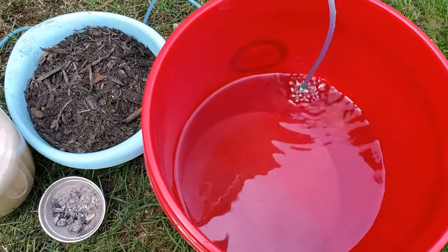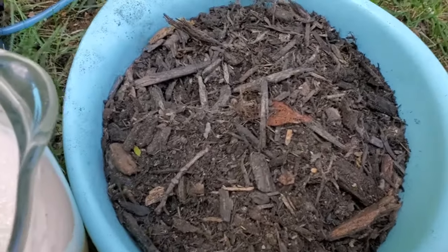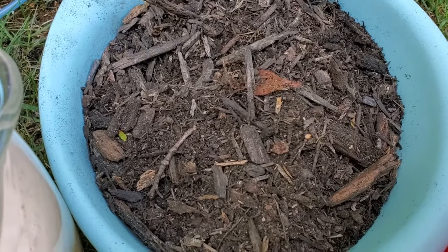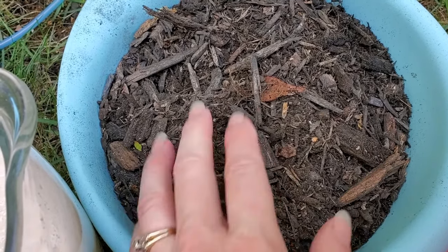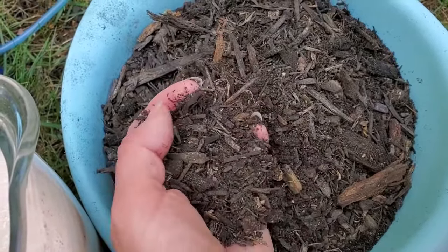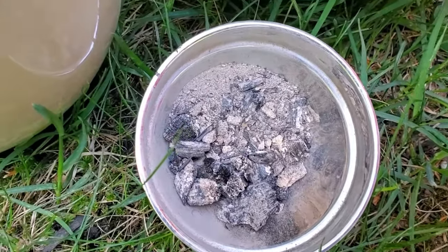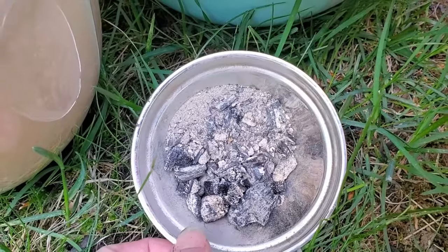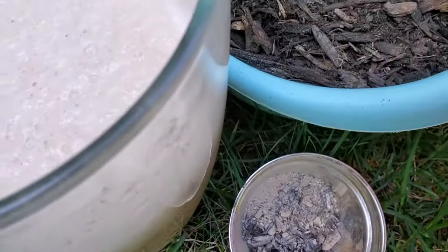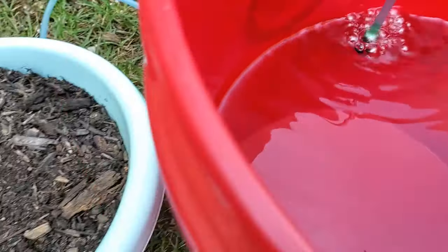Here I've got my five-gallon bucket with the air stone going and the air pump. I've got the morel mushroom slurry, and I've got some wood chips gathered from the area where the morels were growing. These wood chips will be more well-liked by this particular fruiting of morels, but you can use elm, poplar, or ash wood chips as well. I also have a couple tablespoons of fresh wood ash — don't use wood ash that's been rained on. The wood ash will help keep bad bacteria down and good bacteria flowing, and the air stone keeps it from becoming an anaerobic environment, keeping the spores alive and able to feed. Now we'll mix all of this together.